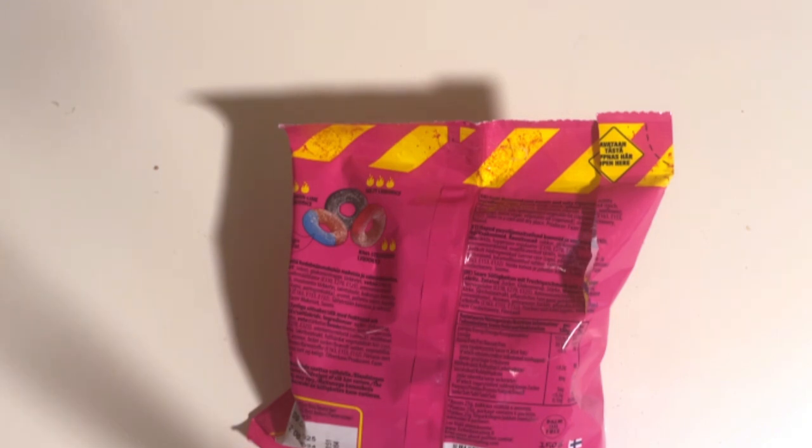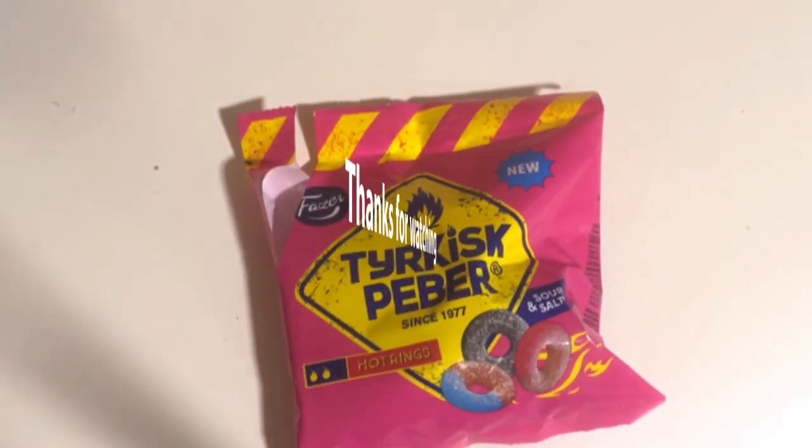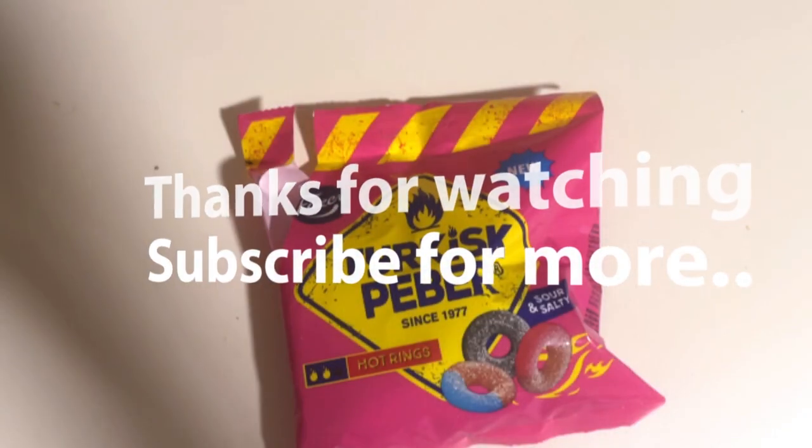Two out of three candies here are actually great, so I would recommend you check this out if you can find it. See you next time, bye!